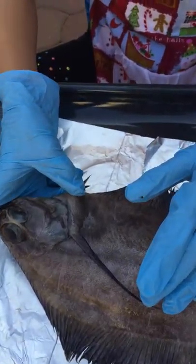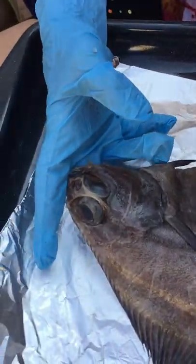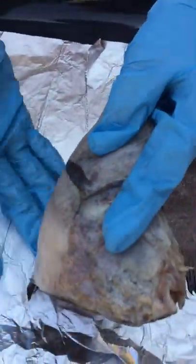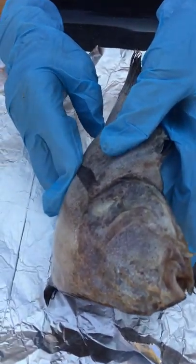This fin on its side is the pelvic fin, and the second pelvic fin, which is supposed to be on the other side but isn't, is here.